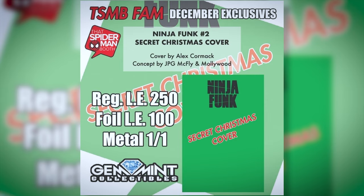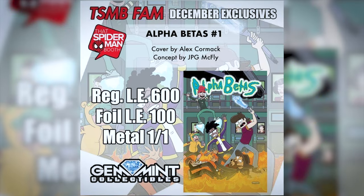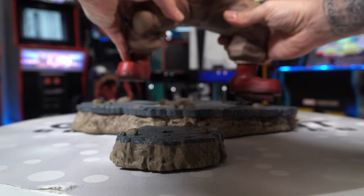This video is brought to you by ThatSpiderManBooth.com. That Spider-Man Booth is now doing subscription boxes with some great December exclusives — a Ninja Funk Issue 2 secret Christmas cover, an Alex Cormac exclusive with concept art by JPG himself and Mollywood: 250 regulars, 100 foils, and a one-of-one metal cover not yet revealed. Also included: an Alpha Betas #1, same cover artist Alex Cormac with that Rick and Morty style, 600 regulars, 100 foils, and another one-of-one metal. Visit ThatSpiderManBooth.com to subscribe.